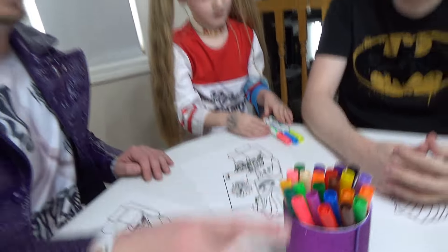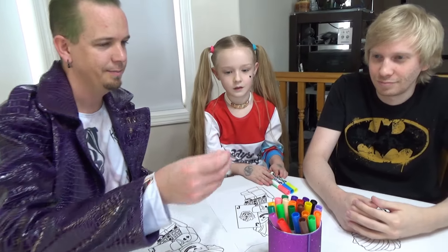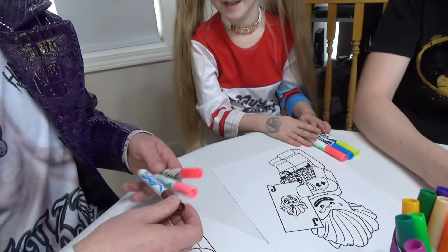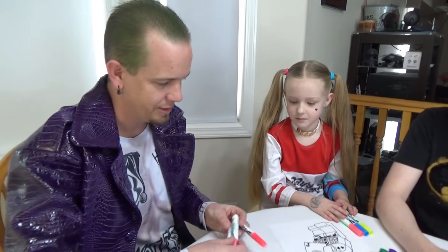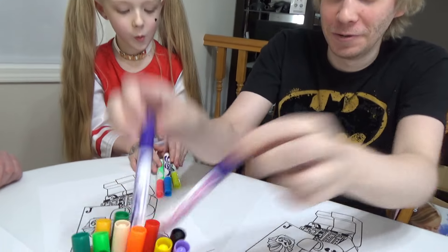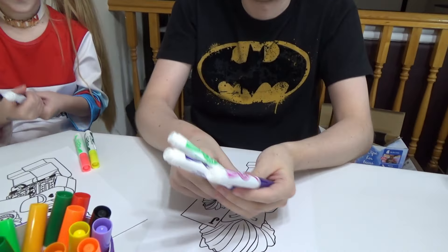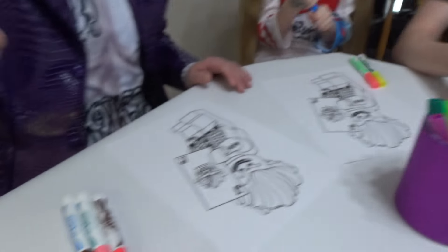I'm going to take some pink — one, two, and I'll take the brown. Maybe I'll take the purples then. The purple is purple! And he got a green. Green, purple, pink. I'm going to lose this one.